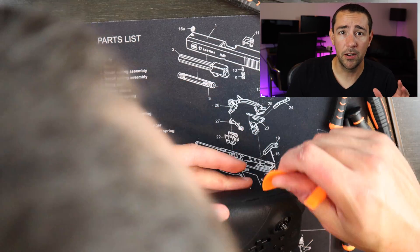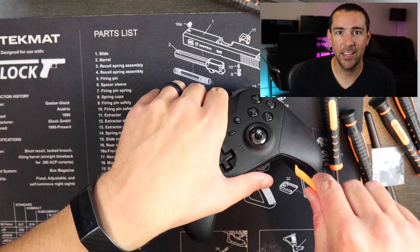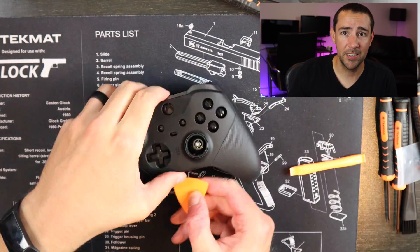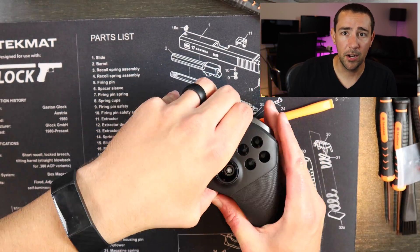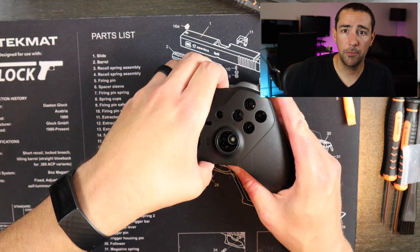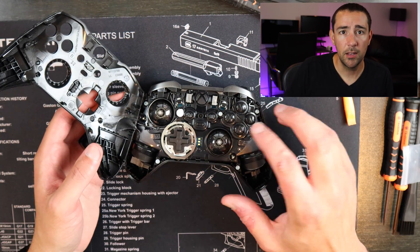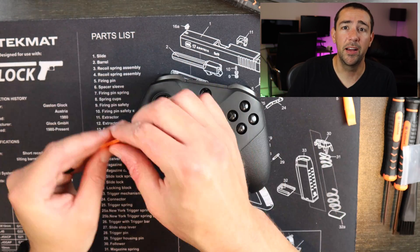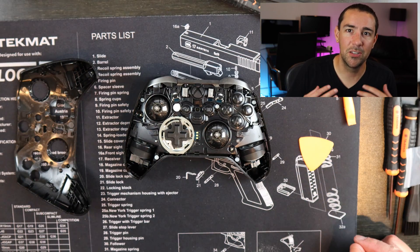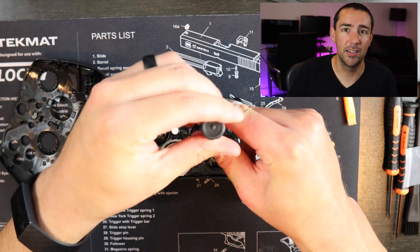I speed through a lot of getting the case off initially because it's a lot of just twisting and trying to get into hard difficult places and there's really not much to learn from it except you're just going to have to take it slow, be careful but firm and you'll eventually get it open. You'll be prying away from some clips and there's also some tape on both sides of the controller. So once you get those off it comes off pretty easily, but it does take some time. Just take it easy, take a breath, and make sure you have the time to invest in this because you don't want to do this too quickly and end up breaking something.